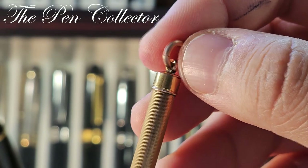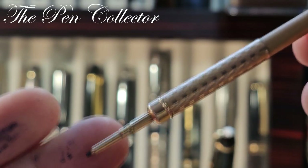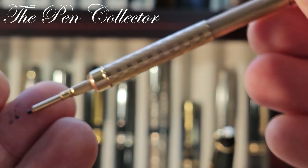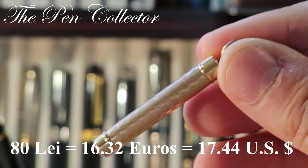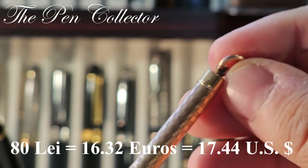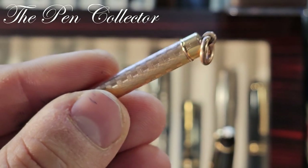I don't know — probably the initials of the producer, or maybe the initials of the original owner. I paid for this beautiful telescopic mechanical pencil only 80 lays, the equivalent of 16.32 euros or 17.44 American dollars.